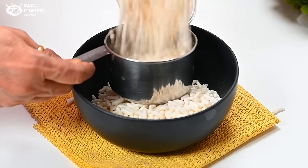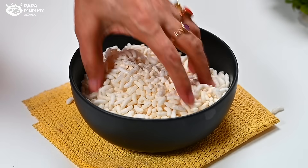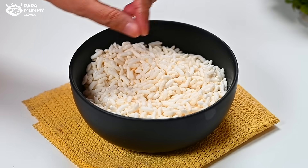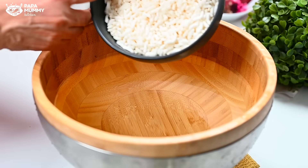For this, I have taken two cups of murmura in a bowl. If you have old murmura, you can also use it. The process will remain the same, but you have to clean the murmura first. I have taken a bottle of water and I will wash the murmura.